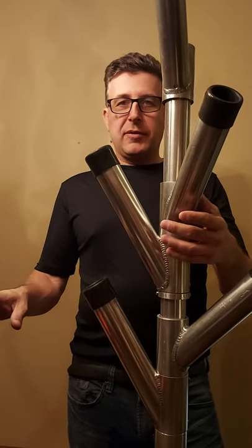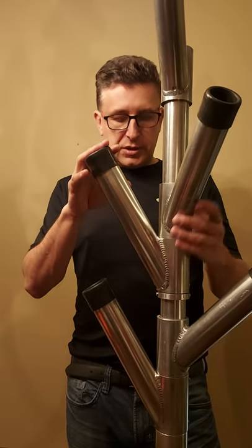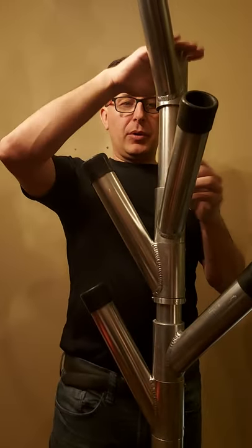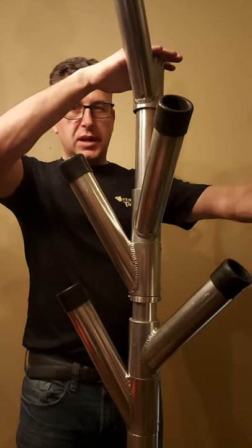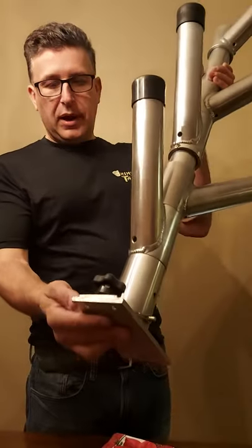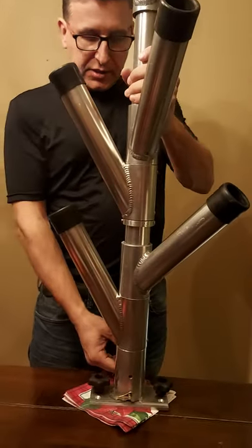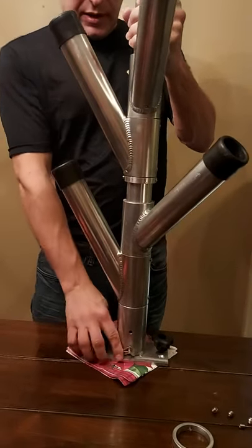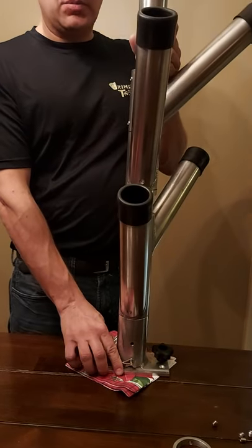Inline planer boards have been very, very popular over recent years. Rod trees like this certainly help with being able to get those rods up off the boat's gunwale, out of the way and higher than the diver rods and downrigger rods that would be behind. This has a base that slides into a track, and it also has the opportunity to pick up the whole unit while it's in its track and turn it so that the rods are facing more inside the boat.